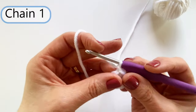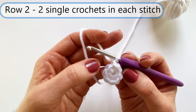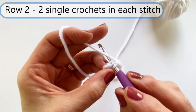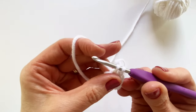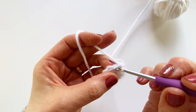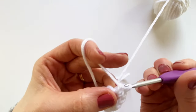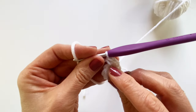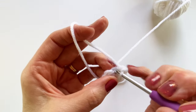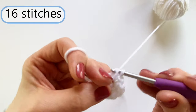I'm going to slip stitch under the first single crochet that I did — going under both loops — grab my yarn, pull it under the loops and then under the loop on my hook. Now you have this lovely little circle. I'm going to chain one and now I'm ready for row two. In row two, I just do two single crochets into each of my stitches, for a total of 16 single crochets.